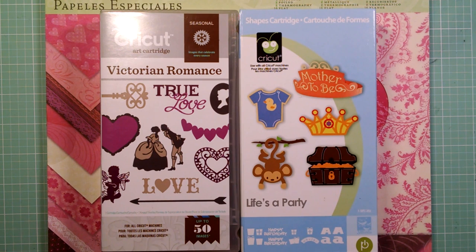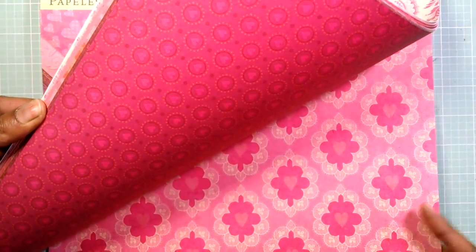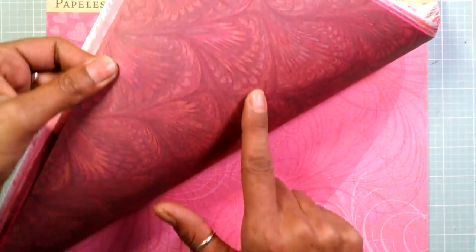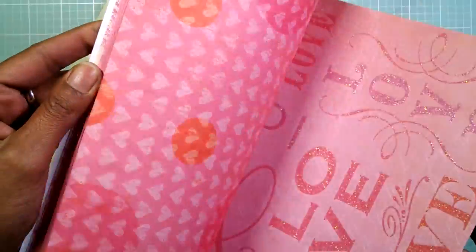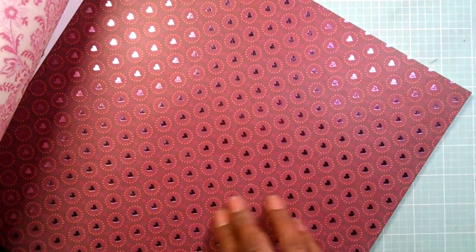Hello everyone and welcome to card number nine of my Valentine's Day series. Today we are using two cartridges: Life's a Party and Victoria Romance. The paper pack I'm using is from Kay and Company called Smitten. I'm doing a different color again today — my color is going to be based on brown, pink, and orange. I'm using this pattern paper that looks like a watermark, and also this foil paper.